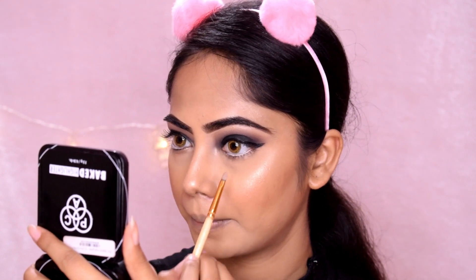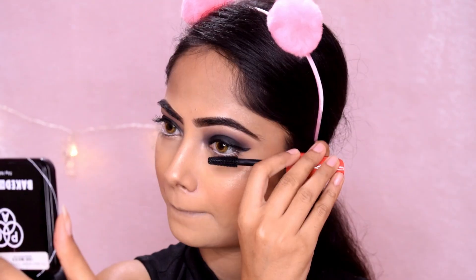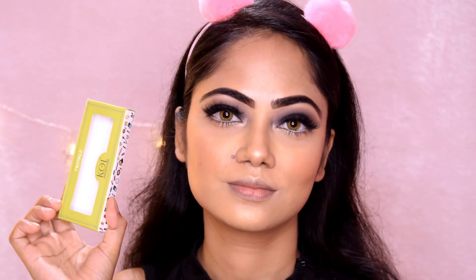Next, I apply mascara to the lower lash line. I have a highlight on the under-eye area. I use the lower lash line and apply mascara there as well. I apply false lashes — a Kingdom lash and a Twinkle lash.